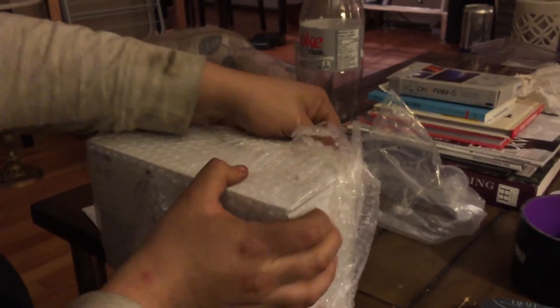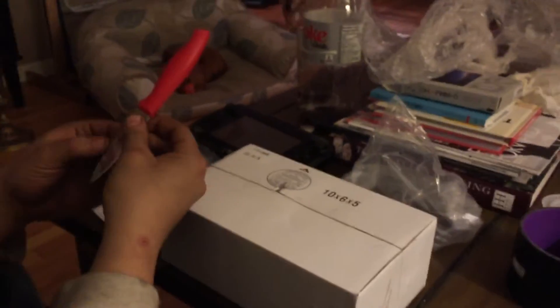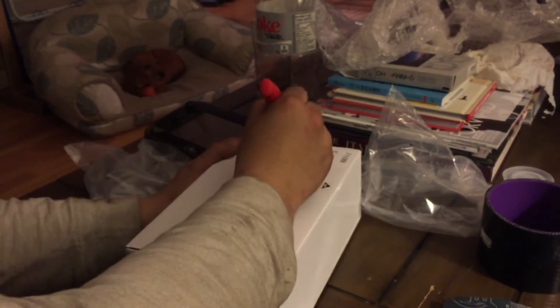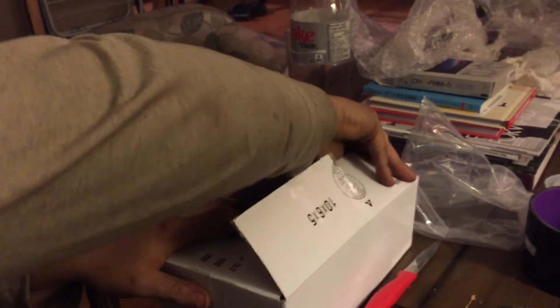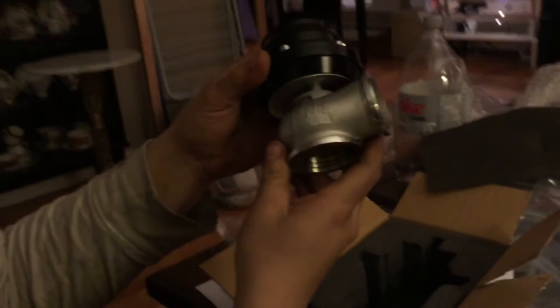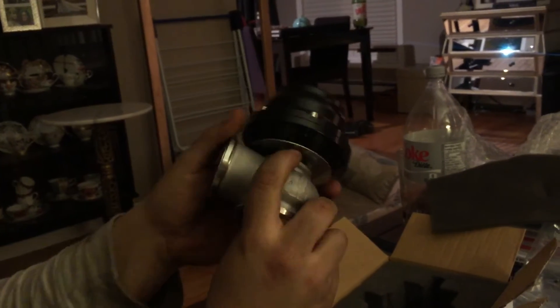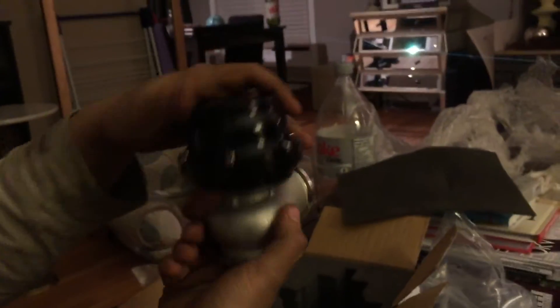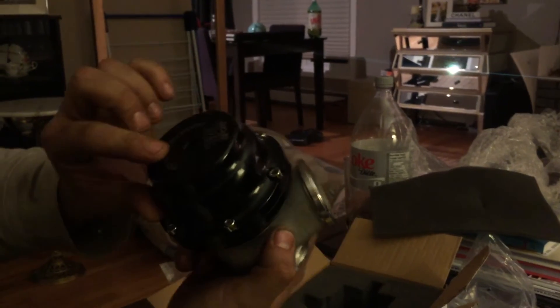Now we've got the big one - this is the Tial 44mm knockoff wastegate. The box looks exactly like a real Tial one, which is a shame because I don't know why they still use the same generic white boxes. Maybe the Tials are knockoffs of the Chinese ones! It even has the same foam inside. Looking at the top - it's a non-MVS wastegate so there's no coolant port, just a backing port. The logos are engraved, not just painted on, which looks pretty good.